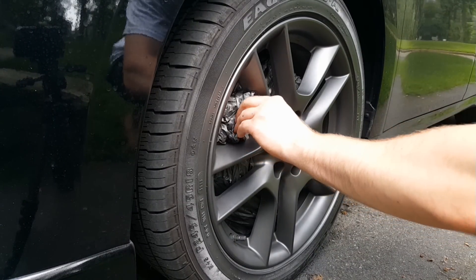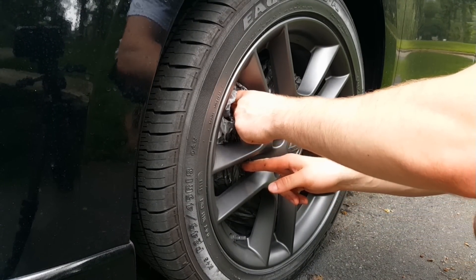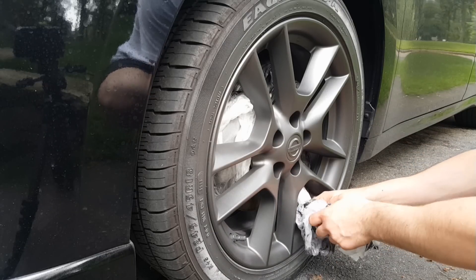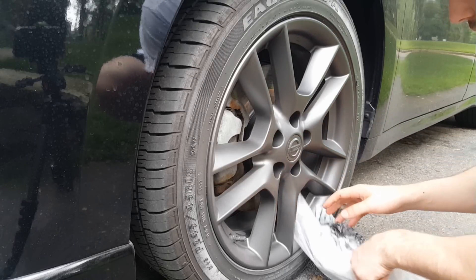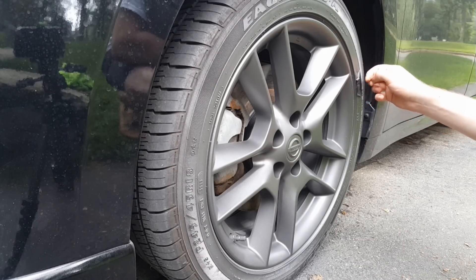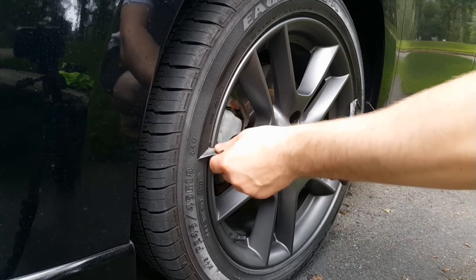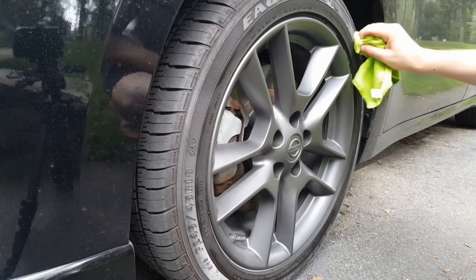After you're finished, wait for it to dry for about half an hour. Then carefully remove the plastic bag, making sure not to peel up any of the Plasti Dip on the edges of the wheel. The Plasti Dip left over on the tire is very easily removable. Use a microfiber cloth to clean off any Plasti Dip left over on the tire.